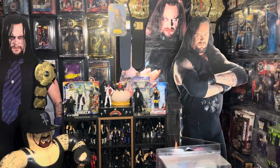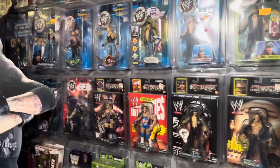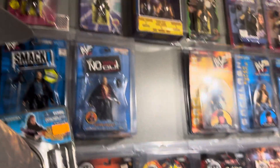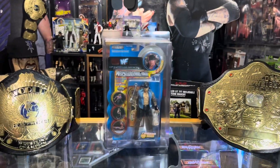How's everyone doing today? Welcome back — this is the Undertaker Collection Show. I am your host Dan the Man, and this is the Undertaker Collection.